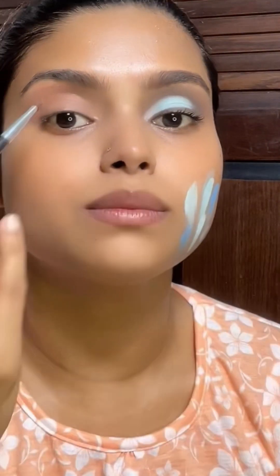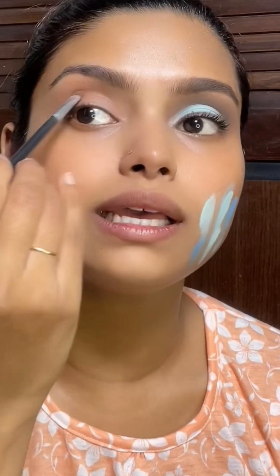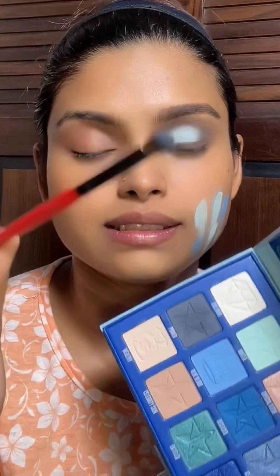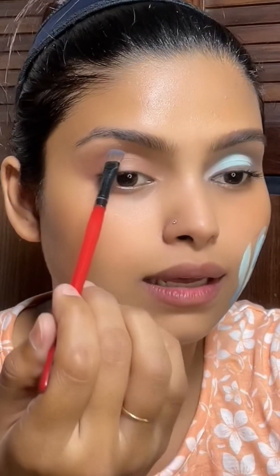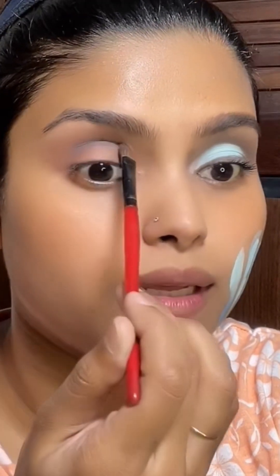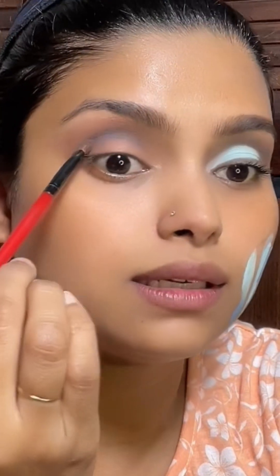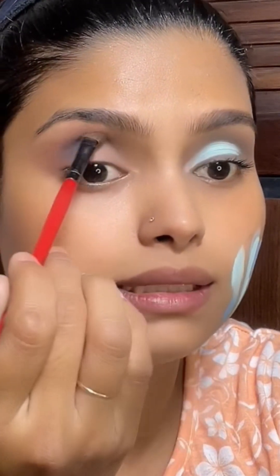There is another product I use for the crease area. I'm going to put this powder in the shade. As you guys can see, I'm going to dust off and deposit into the socket. Just tap tap apply — the color is very smooth and the liquid base is set.